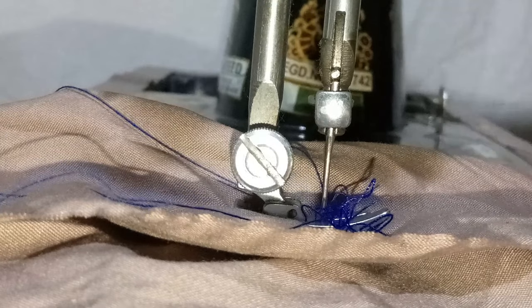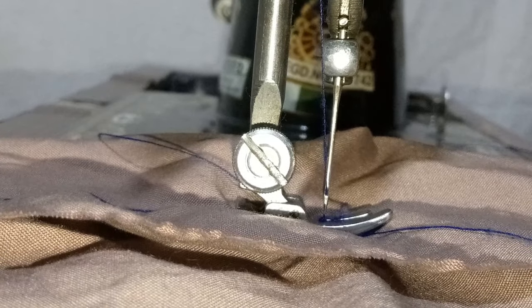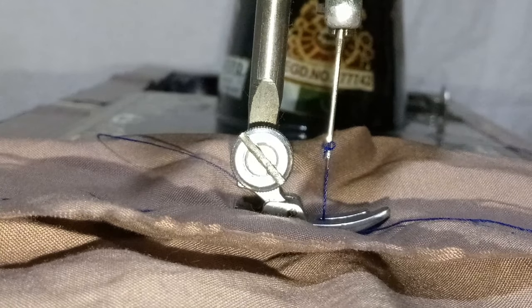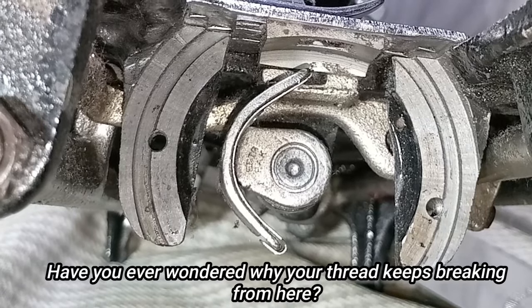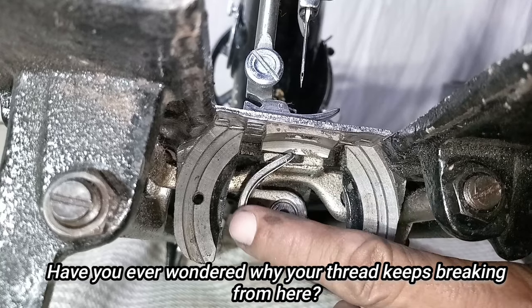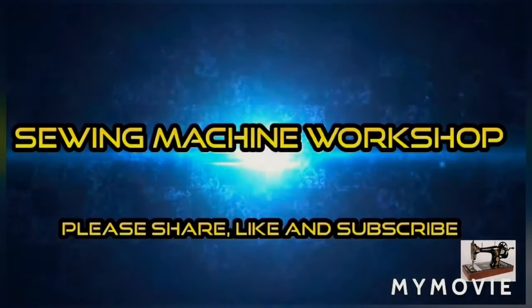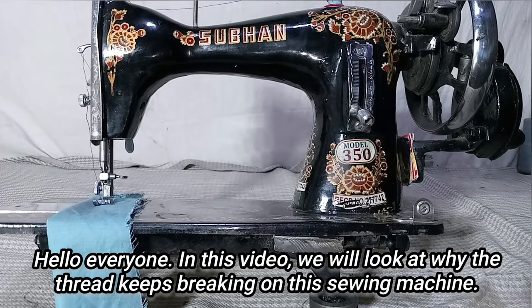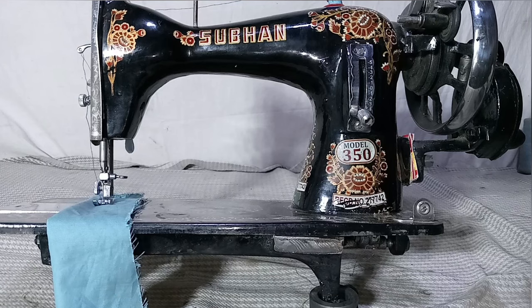If your thread keeps breaking like this, how would you figure the problem out? Don't worry, I will explain and show you a small tip which will solve the thread breaking problem. Have you ever wondered why your thread keeps breaking from here? In this video, we will look at why the thread keeps breaking on this sewing machine.